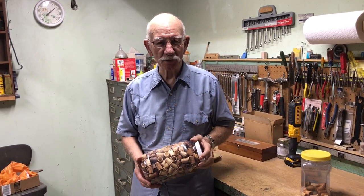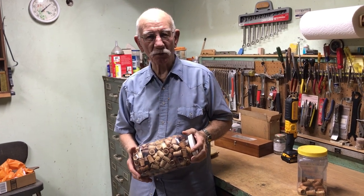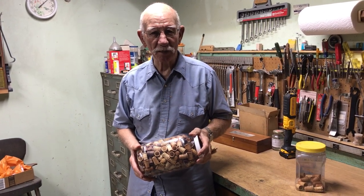Several years ago, I needed a sewing thimble. I didn't want to drive to the city to buy one, so I said, well, I'll just make one out of wood.